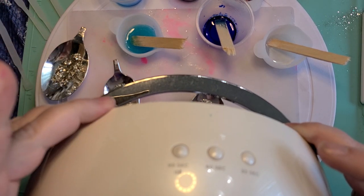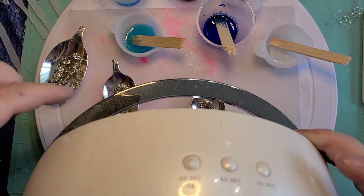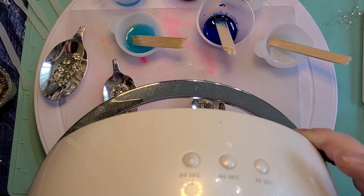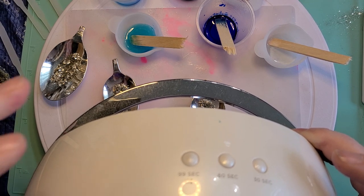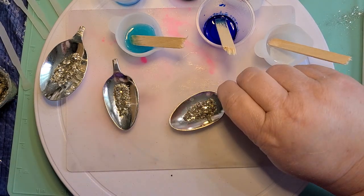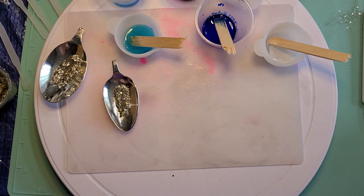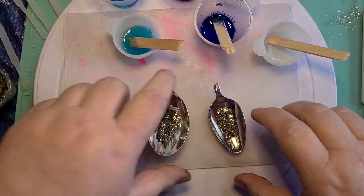The curing time on this resin is three to six minutes. For thinner layers I'll do just three minutes; for thicker layers I'll go all the way up to six, sometimes even more, just to make sure that it's cured. I'm going to do this off camera with this one just for the sake of time and move on to these.